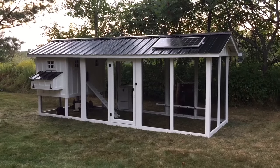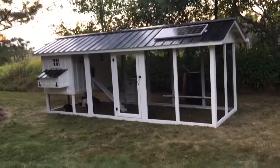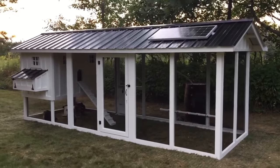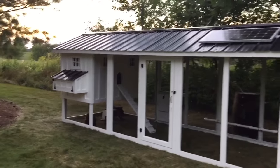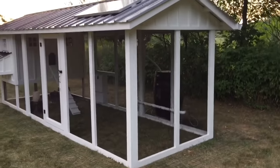This is where we normally take a bunch of pictures. I've already done that with a DSLR, and I thought it'd be fun to take a quick video and upload it so you guys can see some fun stuff. All white paint, black roof, black trim gives it a great classy look, especially with the board and batten siding on the hen house — just looks really, really sharp.